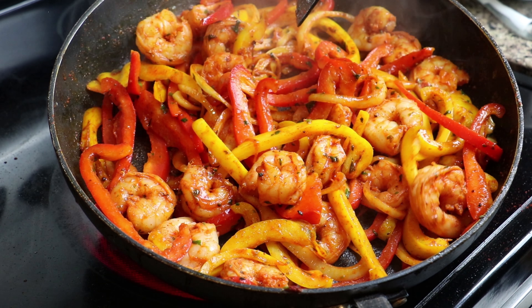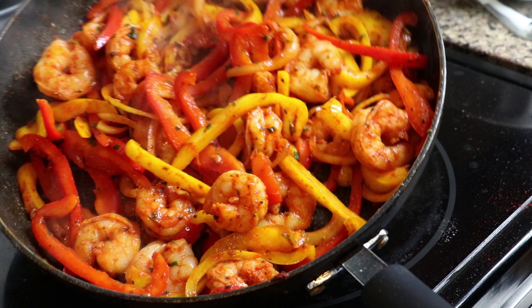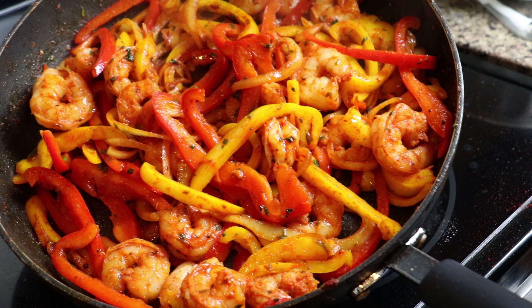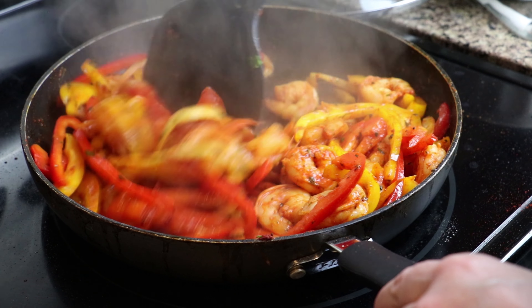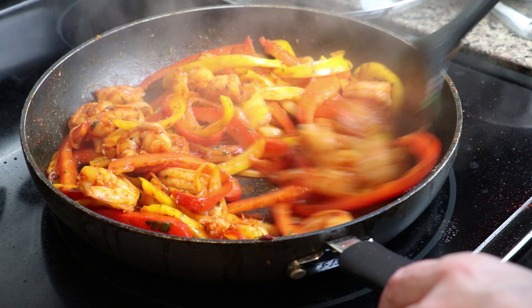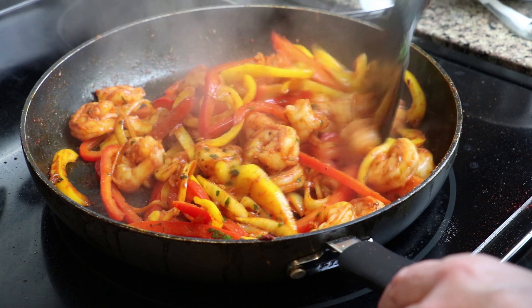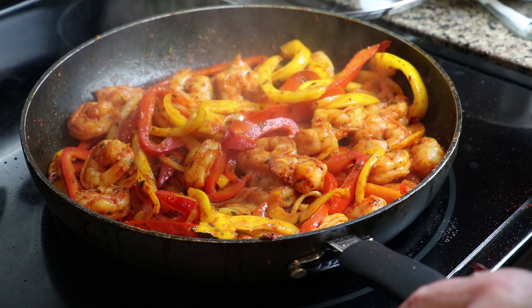Now we're going to add our shrimp back to the pan. Give that a good mix, mix them all together. Can you smell that? Is that not incredibly yummy? All right, I think we're ready. I'll show you how I serve it.